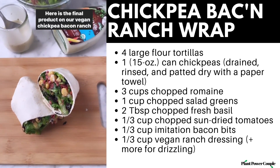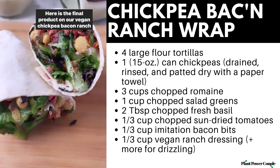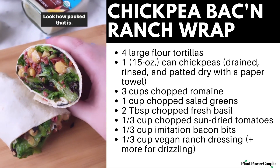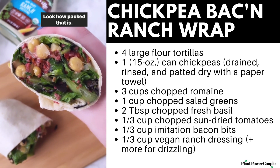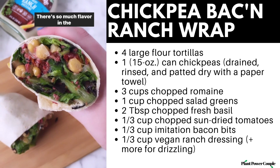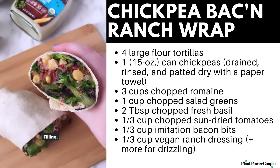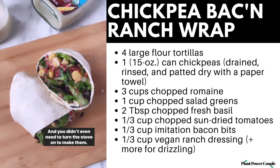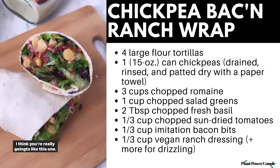Here is the final product — our vegan chickpea bacon ranch wrap. Look how packed that is! I love these wraps so much. There's so much flavor in this filling. It is unreal, and you didn't even need to turn the stove on to make them. I think you're really going to like this one.